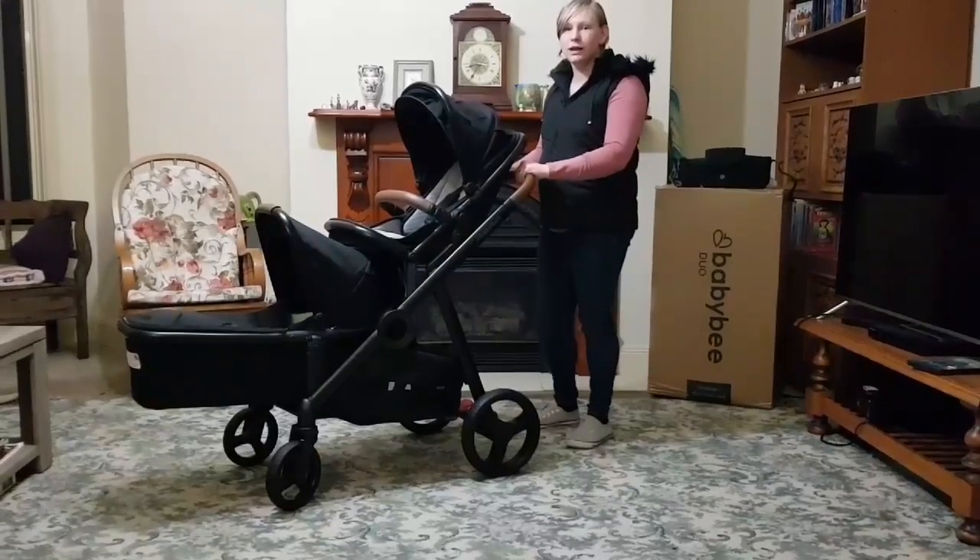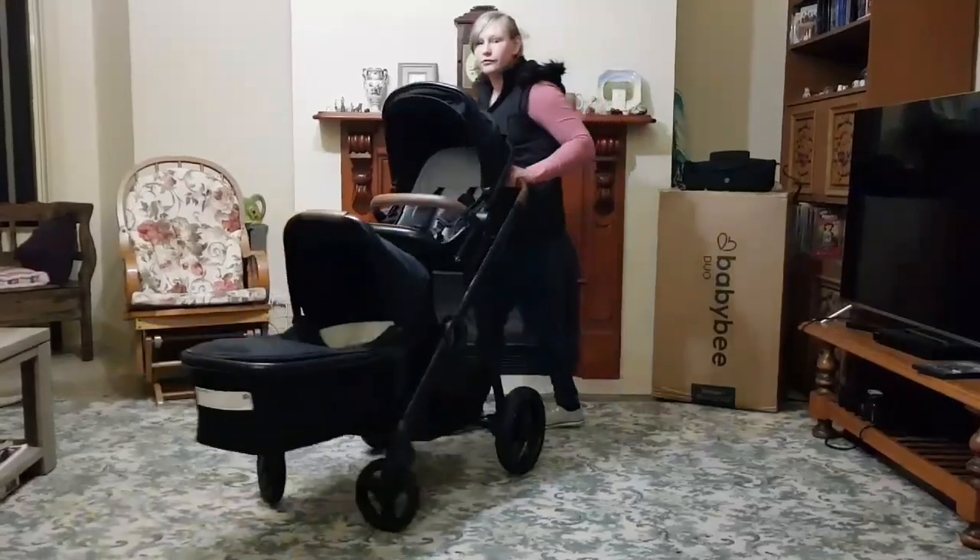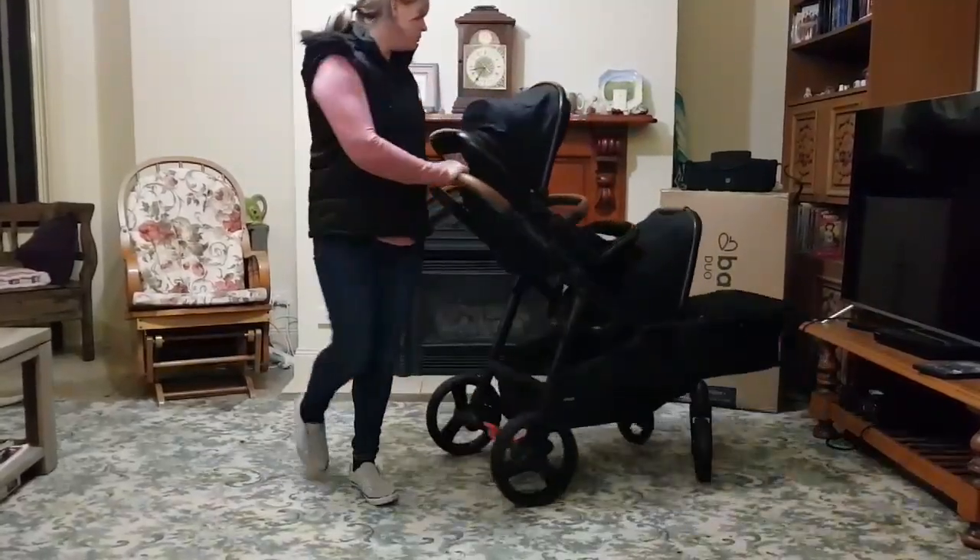I also love that this pram is so easy to move. It will easily move in a 360 with no trouble at all.